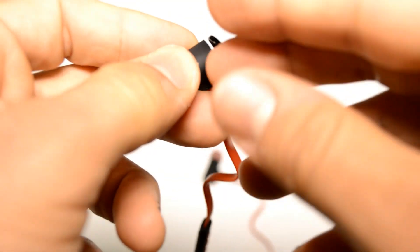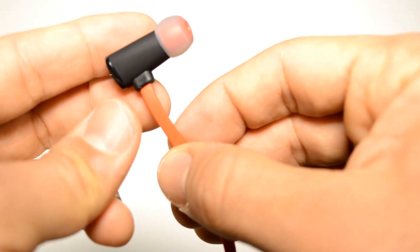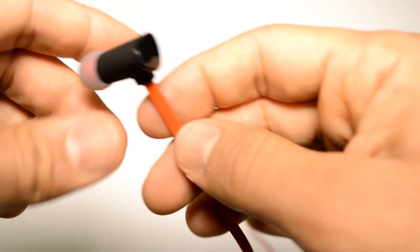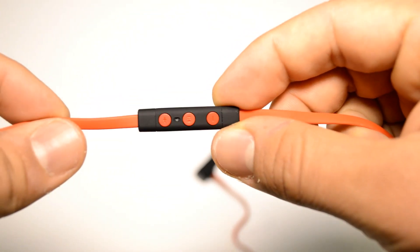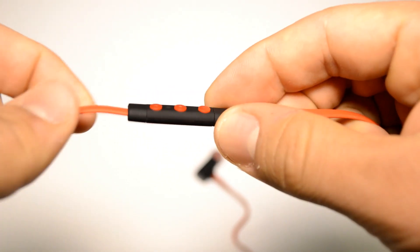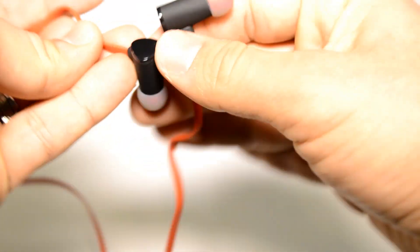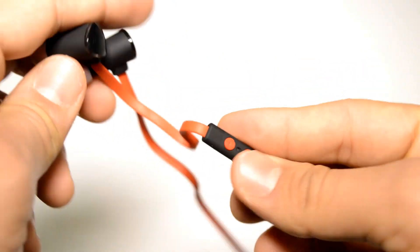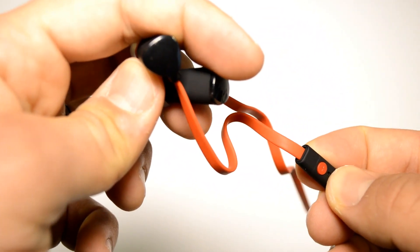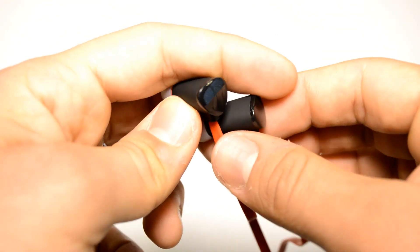I wanted to talk about the sound quality of these earphones and other SoundBot products I've reviewed. This is not the first SoundBot product I've reviewed and I always get really surprised by how good the sound quality is, and how good the design and material quality is. For SoundBot, especially at the affordable price they have, it's just amazing — less than half the price of other brands and you get better sound quality and better product material quality.